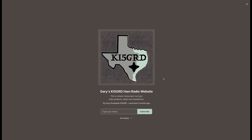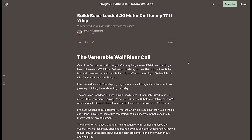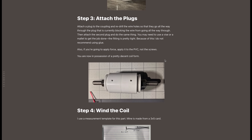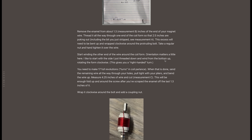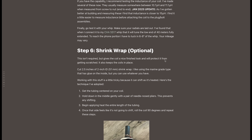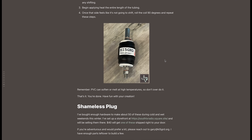My quest for building a 40-meter coil for the Chameleon SS25 whip started here. I found a web page by Gary, KI5GRD, documenting how he built a knockoff Sporty 40 coil for the 17-foot whip. His plans were insightful and got the gears going in my head on how I could adapt his design for the longer 25-foot whip. If you're thinking of building a coil either for the 17 or the 25-foot whips, check out his page — it's full of details that will help you out. Links in the video description.